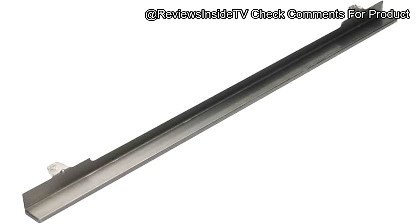Before we continue, if you're enjoying this review so far, don't forget to hit the like button, subscribe, and ring the bell icon so you never miss our latest content on Reviews Inside TV. Your support helps us keep bringing you honest and helpful reviews just like this one.